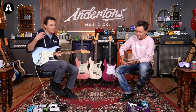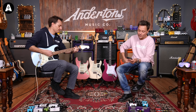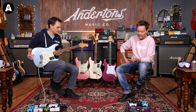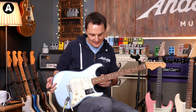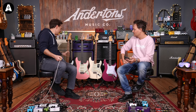It sounds like everything a 60s Strat should sound like - the bridge pickup maybe feels a little bit weedy, but that is what they sound like. Fender says on their website they revoiced the pickups to be more 60s accurate for a full bell-like crystalline tone. It's got skinny vintage frets and an action appropriate for this style of guitar - not crazy low, just a sort of normal vintage action.